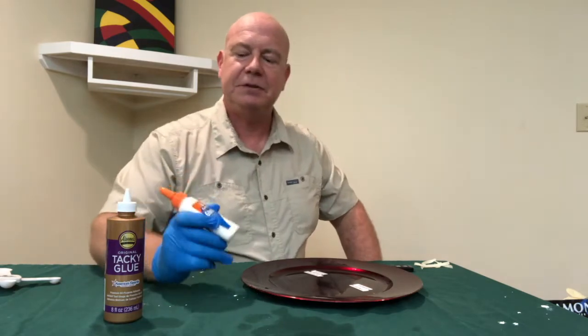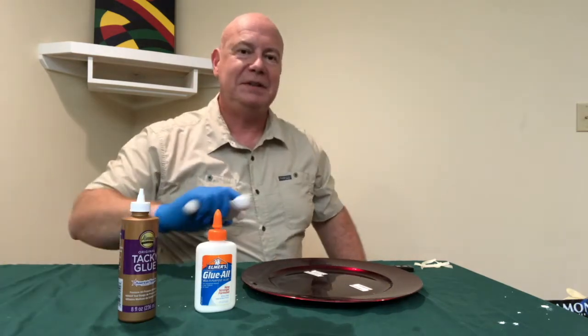One of the things we can do here to try to understand the difference between Elmer's glue and Aileen's Original Tacky Glue is a somewhat unscientific test. Let's pour a teaspoon of each onto a plate and see how viscous they are.